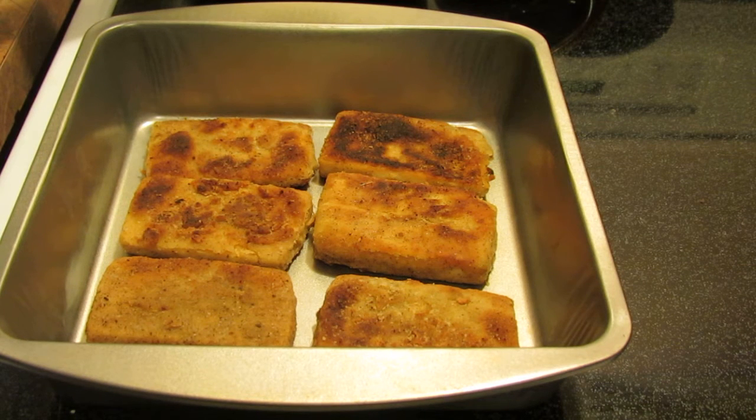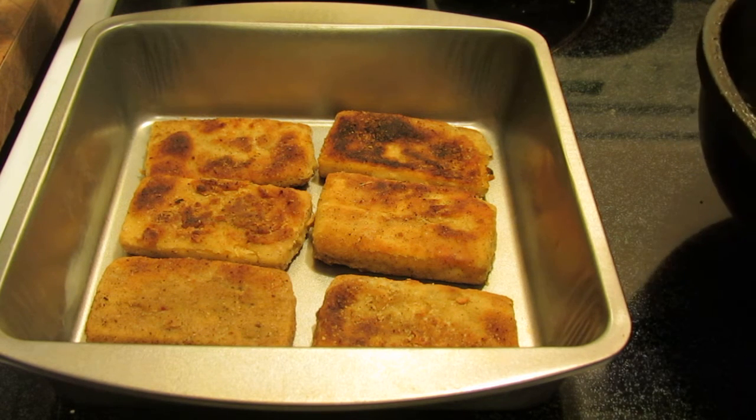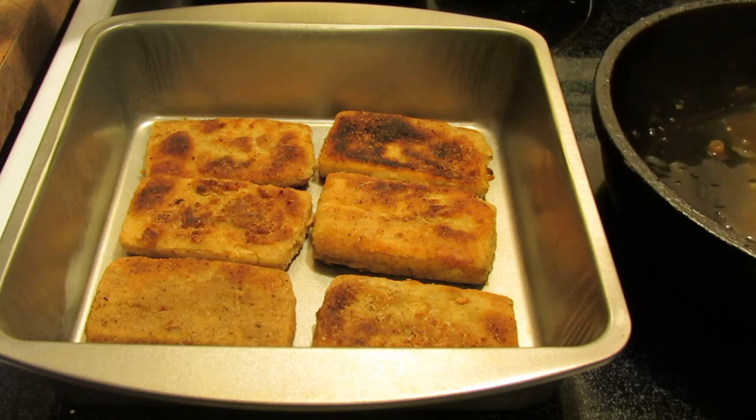Hi guys! So remember last week I made sweet and sour lemon chicken? Well tonight I decided to make sweet and sour lemon tofu because I don't have any more of the Gardein chicken, but I did have tofu.